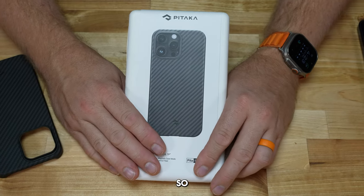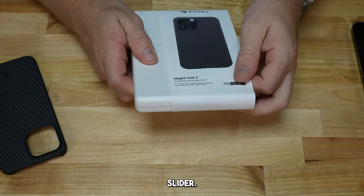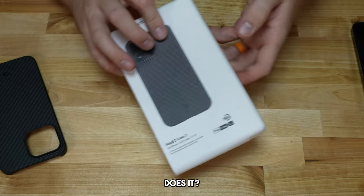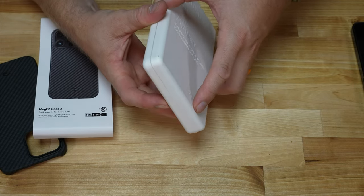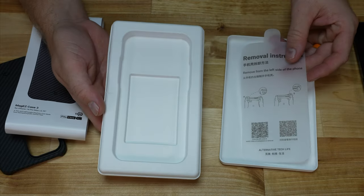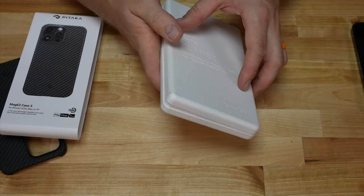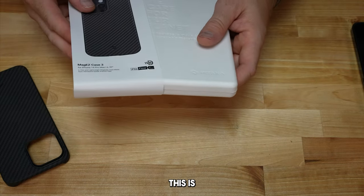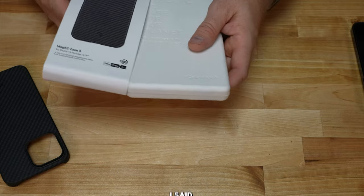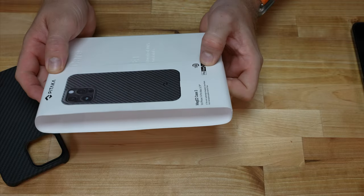It will most likely end up on my 15 Pro Max as well. So this is the box it came in — just a pretty simple slider. There we go. It just came in this nice protective box. It's just paper, so it is nice that you can recycle that. This is the MagEZ Case 3 from Pitaka for the iPhone 14 Pro Max.